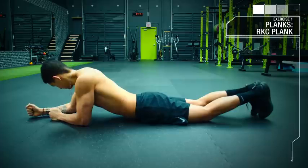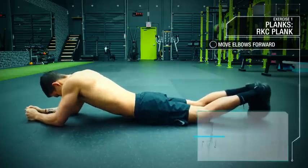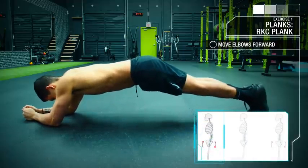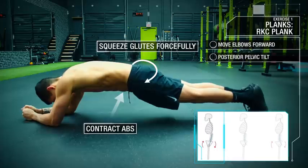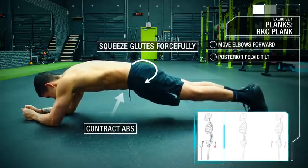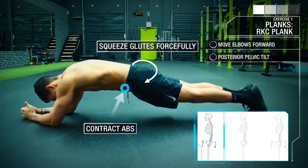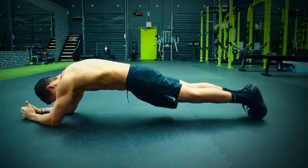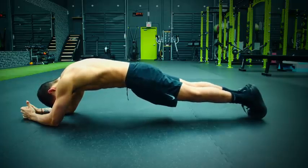First, you want to move your elbows forward such that they're roughly at the level of your eyes. Then come up to the plank position and initiate something called posterior pelvic tilt by forcefully squeezing your glutes and your abs, which will in turn tilt your pelvis upwards resulting in an even greater core contraction. When applied correctly, you're going to feel a much stronger activation of the core musculature than you did in the traditional plank.